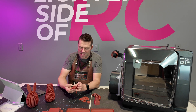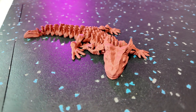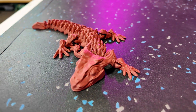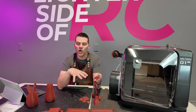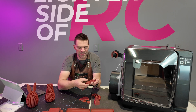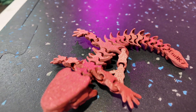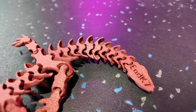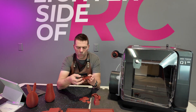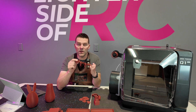We printed an articulated little mini dragon and it turned out awesome — first try, worked beautifully. All of these prints were first try prints; we did not have any failed prints or any bed adhesion issues with this printer. The articulated dragon came out nice, everything smooth, it just works, and it popped right off the bed.